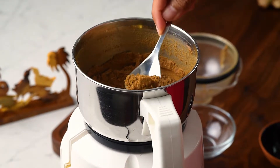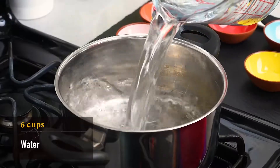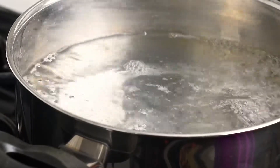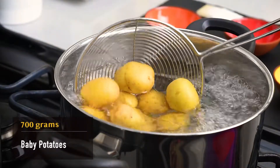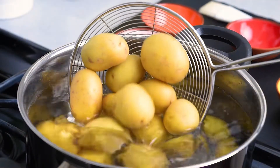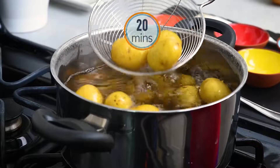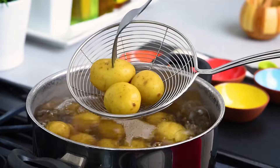Now we'll boil the potatoes for the alur dom. Heat about 6 cups of water in a pan along with 2 teaspoons of salt and bring to a boil. Once the water boils, add the potatoes. Note that these are baby potatoes with a very thin skin. Be sure to leave the skin on because this helps maintain the shape of the potato. You could do this in a pressure cooker, but doing it over the stove lets you have much more control over the firmness and texture of the potatoes. We want to boil the potatoes to the point where they are completely cooked but are still firm and hold their shape.